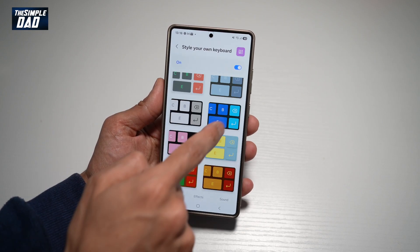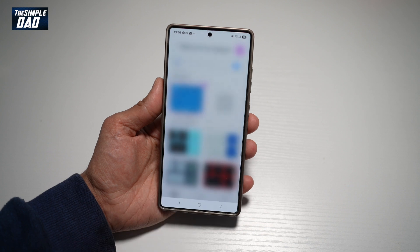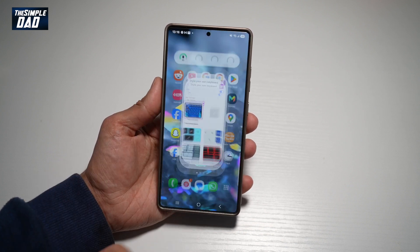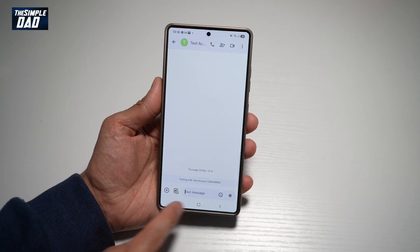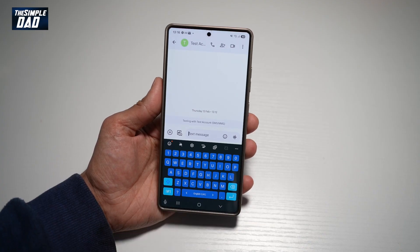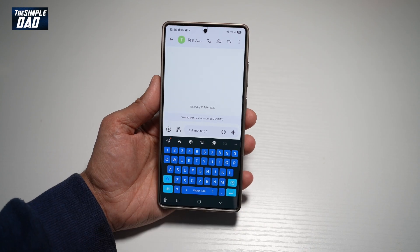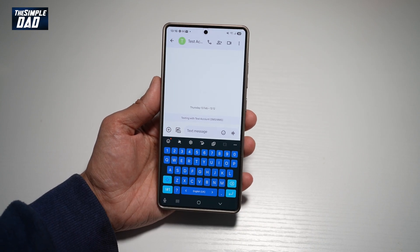For example, let's say I like this — I'll go ahead and tap on Apply. Now once that's applied, I'll go back to my text message, and you'll see my keyboard change to another color. So there you go, guys — that's how to get a new theme on your keyboard on your Samsung S25 Ultra.